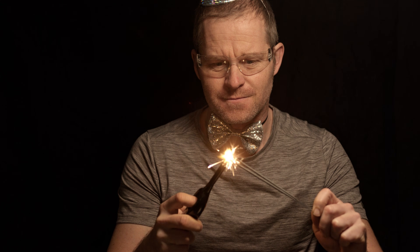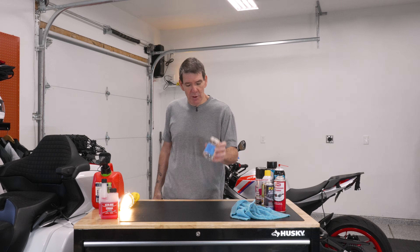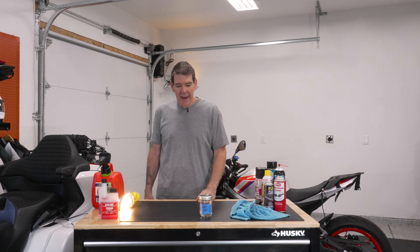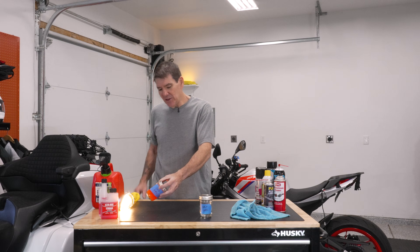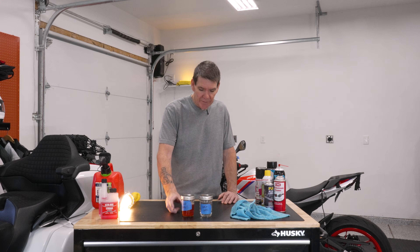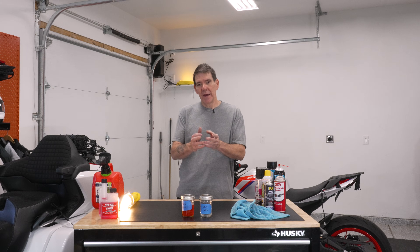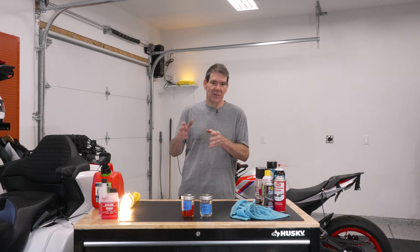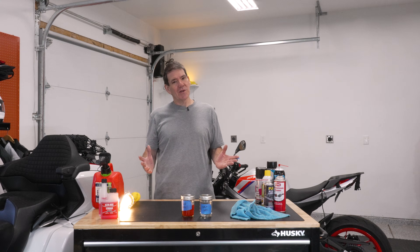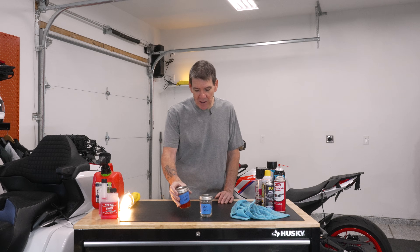Bear with me for just a minute — I'm going to get a little bit nerdy. This is gasoline. It is hydrogen and carbon. It stores energy really well and it burns really well. What it does not do is age very well. As it ages, things evaporate and it turns into this yellow ick. It is sticky, it's thicker, and it moves weird. As it sits in your bike, it'll run through your fuel system and stick to the walls of your fuel lines, stick to your carburetor, stick to your fuel injectors — it'll stick to everything in your fuel system, including your fuel tank. It's like cholesterol in your bike, and eventually you're going to have to do some major repairs because of it.